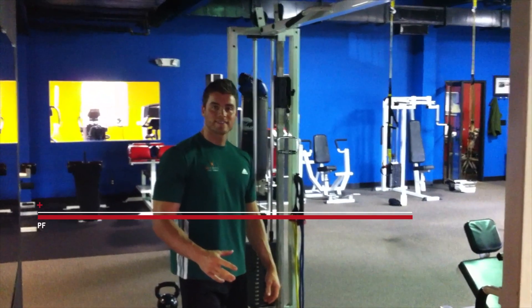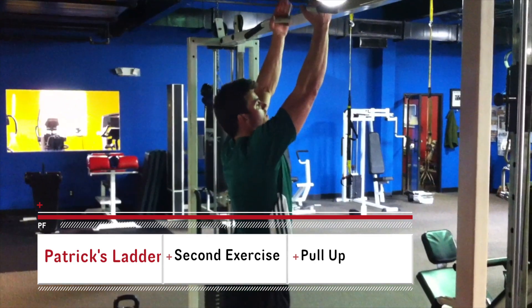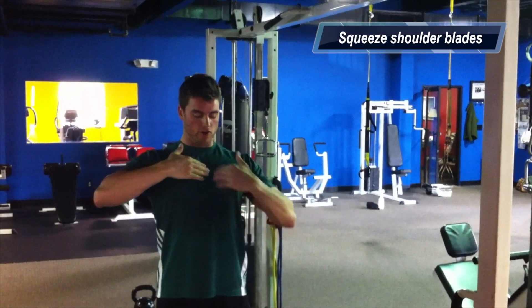The second exercise in this ladder is going to be a pull-up. When you do a pull-up, you want to make sure you're really squeezing those shoulder blades together, and you're pulling yourself up to the bar to your chest.